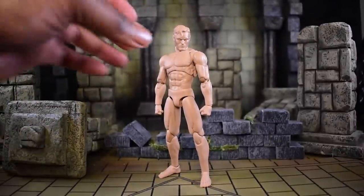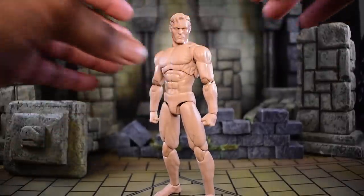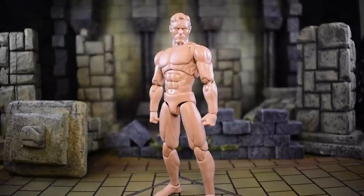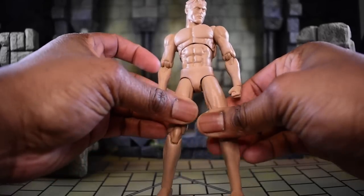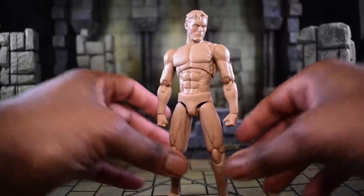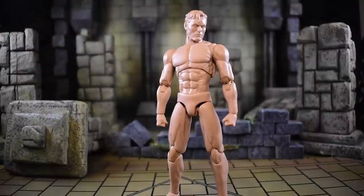Someone pointed out that the sculpt looks a little like Bruce Campbell, but I think it definitely has the look of your generic Superman-type body, and I like it a lot. The only criticism I'd have is that the thighs rotate in and out very well, but I'm guessing they're expecting the usage of soft goods over it. I like the thigh swivel cut, but that's just my preference - not even a real gripe.